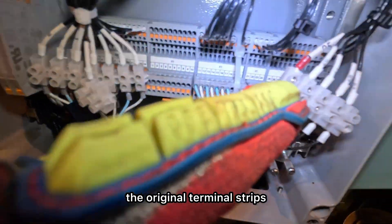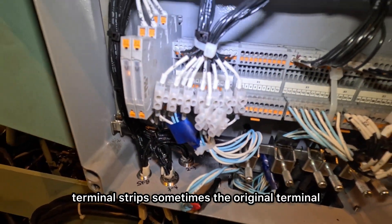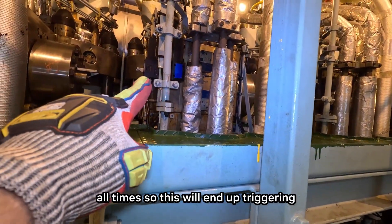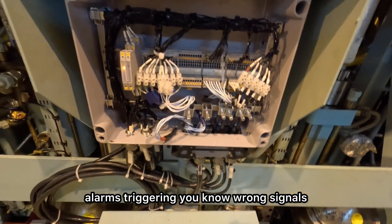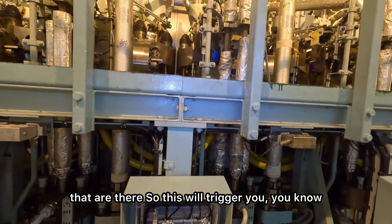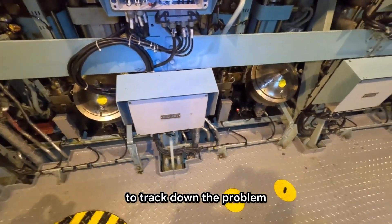As you can see, there are the original terminal strips and we've used these external terminal strips. Sometimes the original terminal strips lose their spring tension and cannot deliver the connection at all times. This ends up triggering alarms, wrong signals — you lose the integrity of the connection of your gas block and all your connectors. This will trigger unwanted alarms and it will be very difficult to track down the problem.